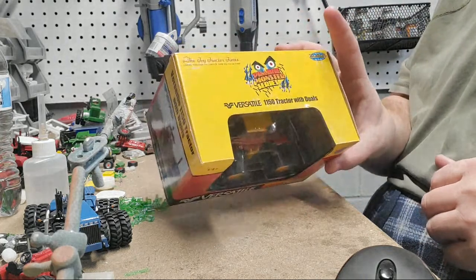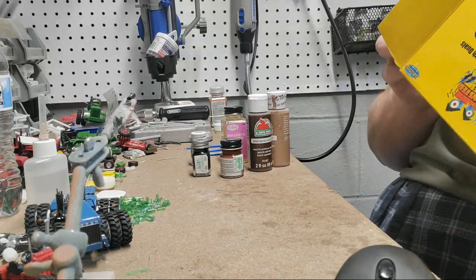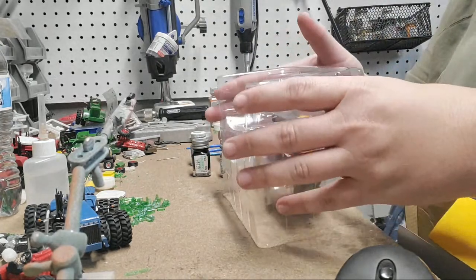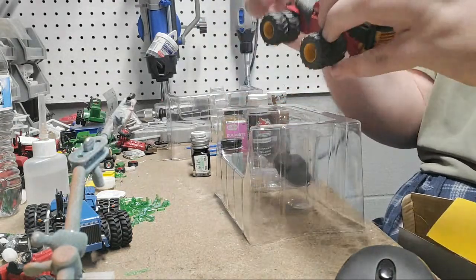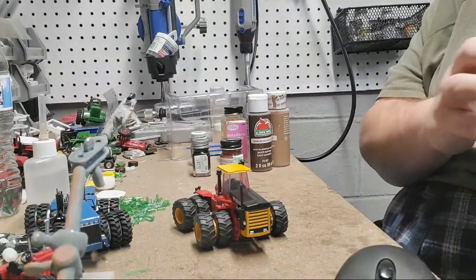I thought we would weather one of these Top Shelf Prairie Monster Versatiles. These are some of my favorite tractors of all time to customize. You might have seen the Ford that I posted on Instagram the other day — it's actually the thumbnail for this video — and everybody seemed to like that and I had tons of questions on how I did it, so it's real simple.